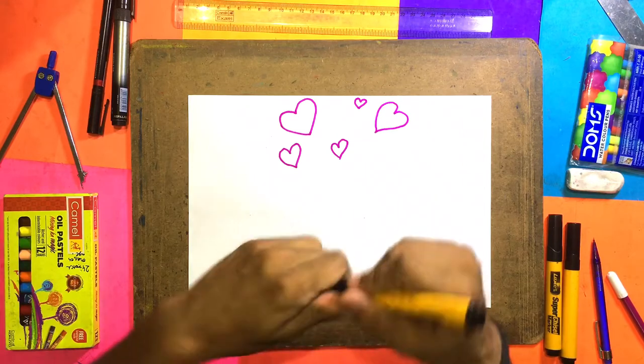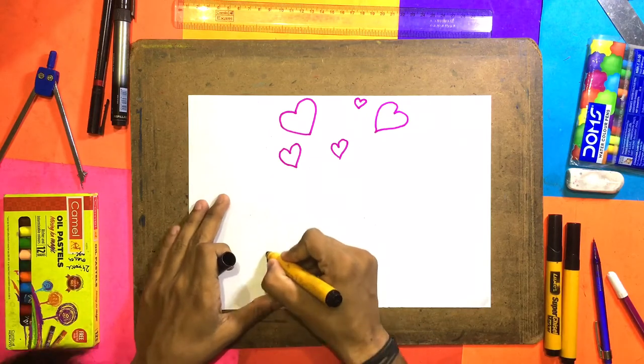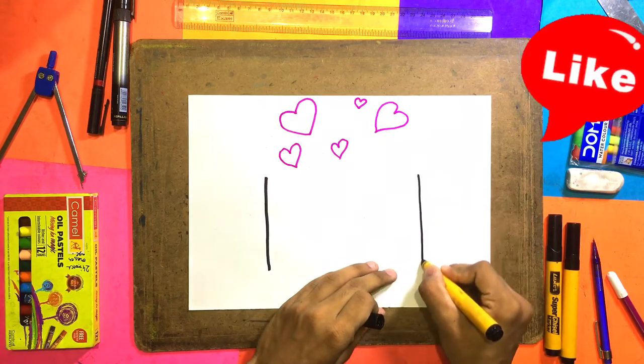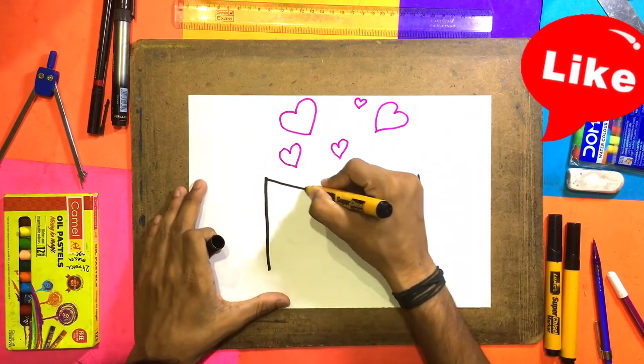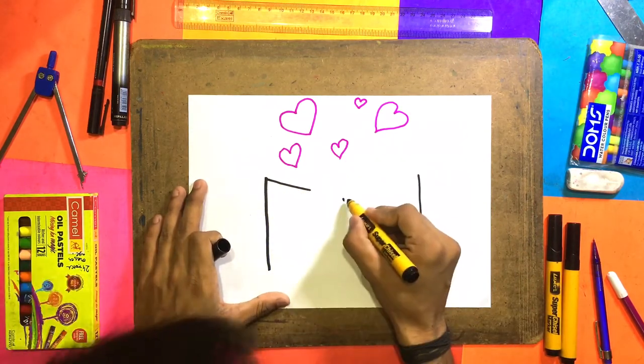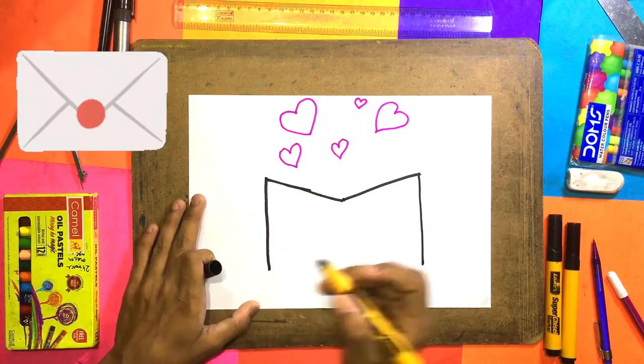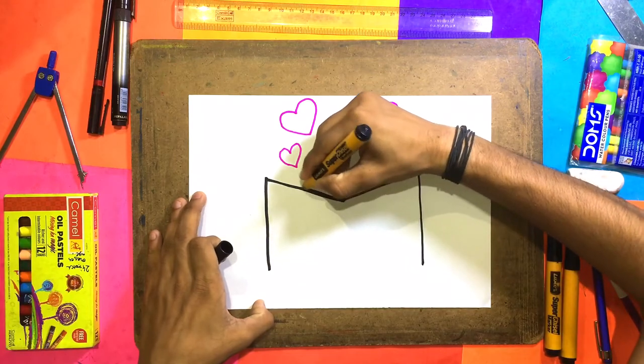Now we will see how to make the next part. I will use the marker. Now we will make a big M — 1, 2. Here we will make the M shape. Here we will make this point, and we will take this point, and this one too.